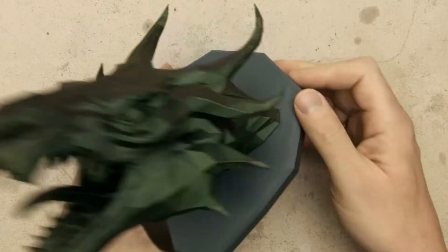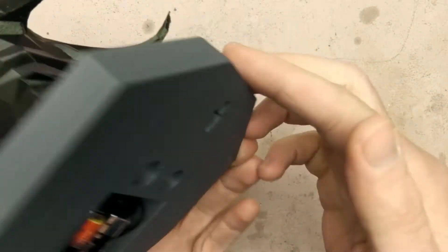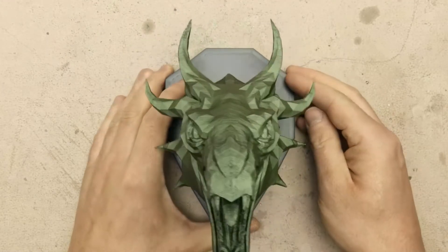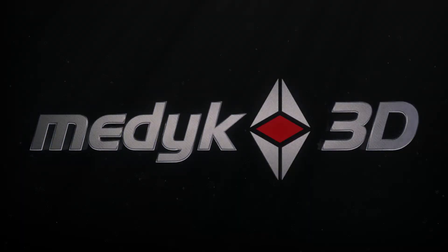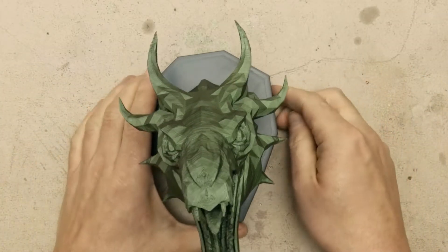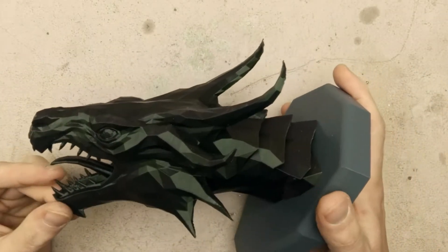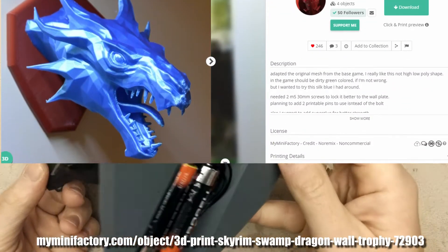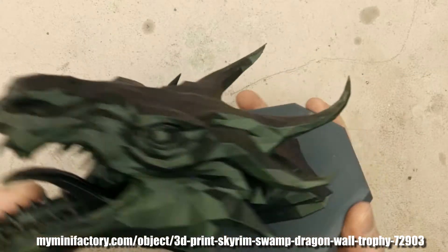Hi, today I will show you how I've made this 3D printed Dragon Trophy with LEDs inside, which turn on when it is dark. I'm Medic3D and I do a lot of 3D printing related stuff. This time I made this cool Swamp Dragon Trophy by Rafosan from My Mini Factory. I added LEDs inside and they are activated when it is dark.